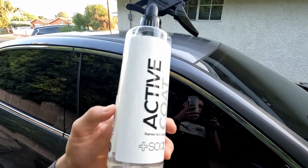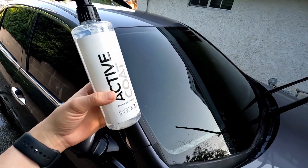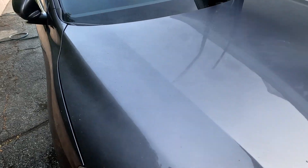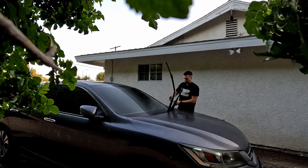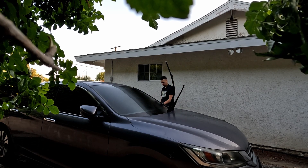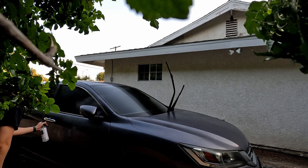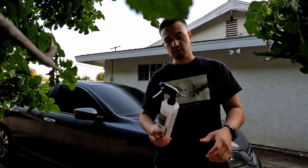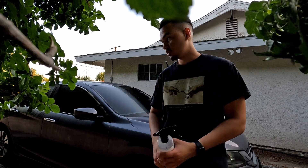So here's the hydrophobic solution and it says to use in a foam cannon, but I don't have that. So I'm going to try my best to spray it on evenly, and I think I'm going to use it on the windows as well. You have to spray the whole thing on your car — it took one whole bottle, 16 ounces, to spray my whole car.